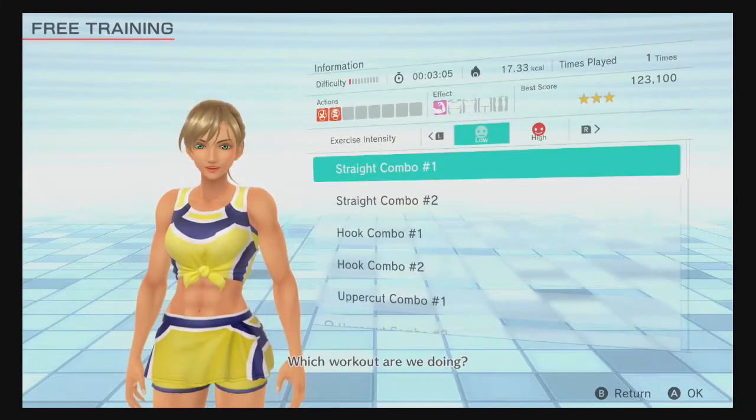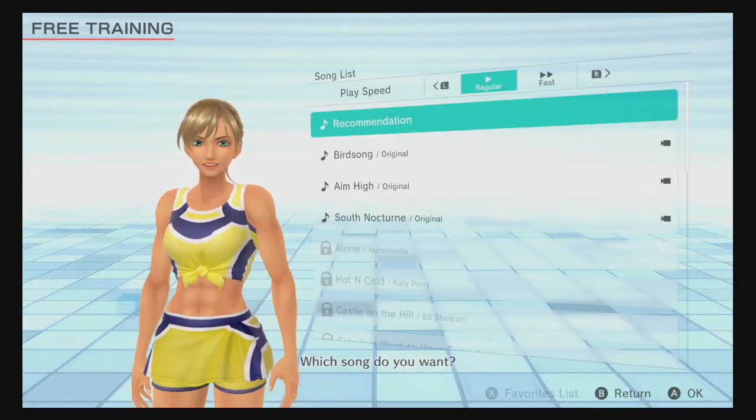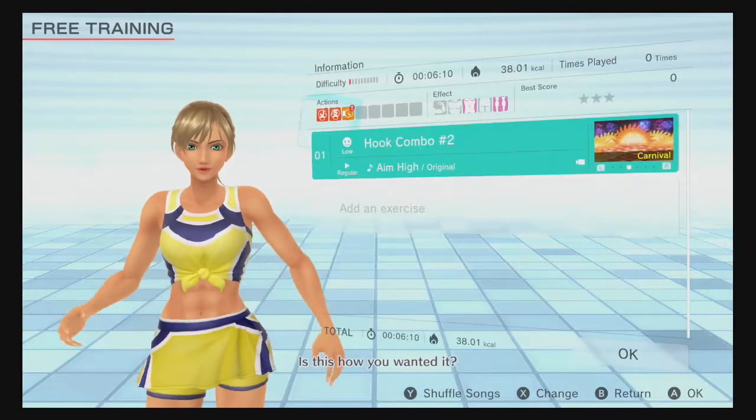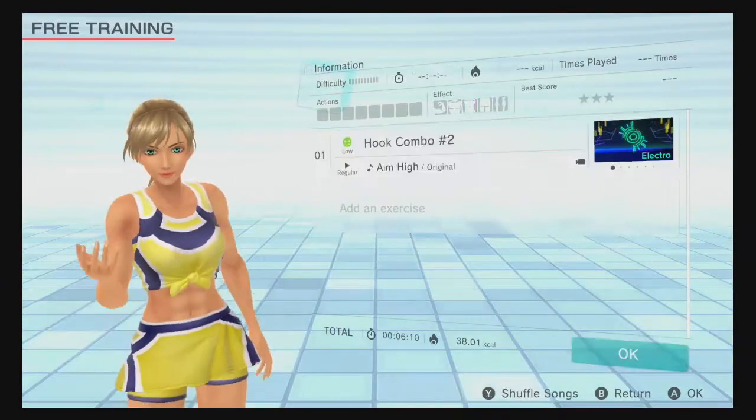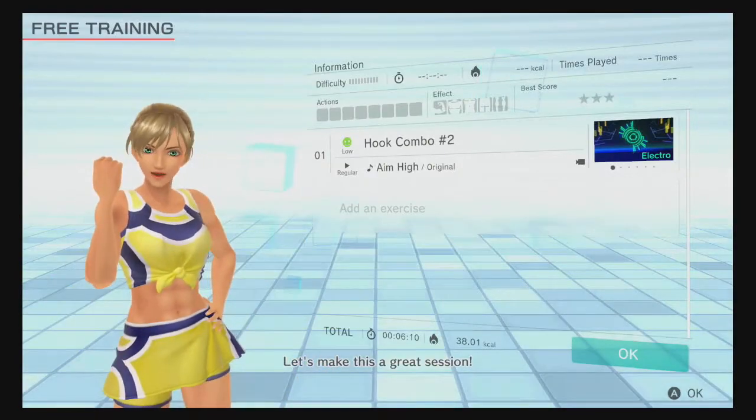What would you like to do? Which workout are we doing? Which song do you want? Is this how you wanted it? Let's make this a great session!